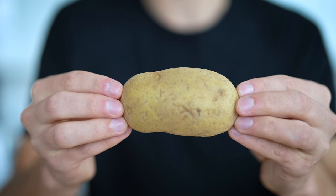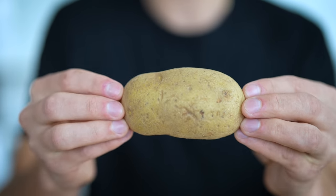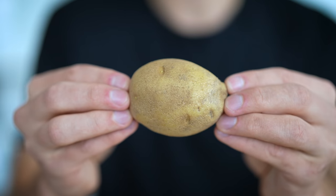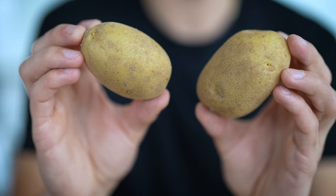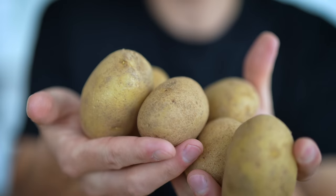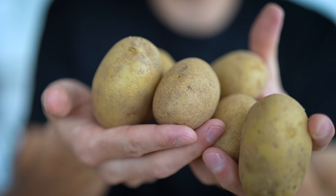My go-to for gnocchi is always russet potatoes. I'm sure you can use some of the other nice starchy types, but this right here is just a great way to go — you can't go wrong. For this recipe, I usually start with about four medium-large russet potatoes. If you measure this out, this should come out to about two pounds of potatoes.